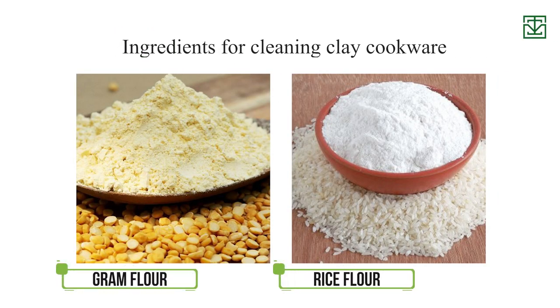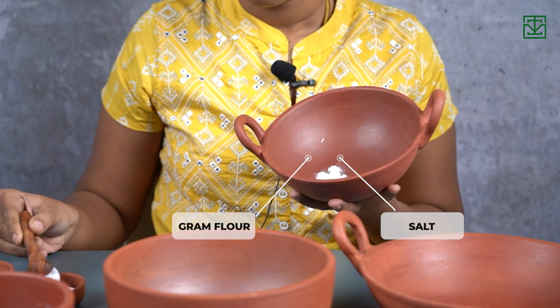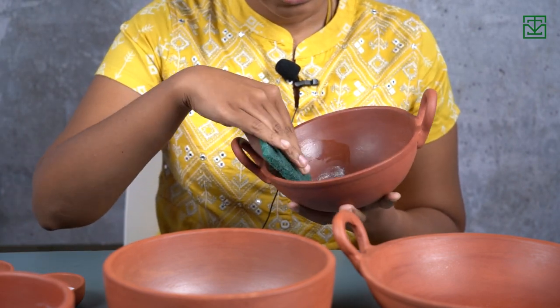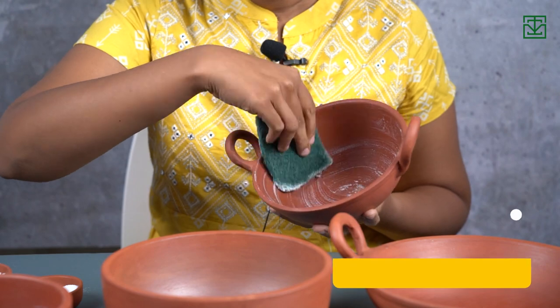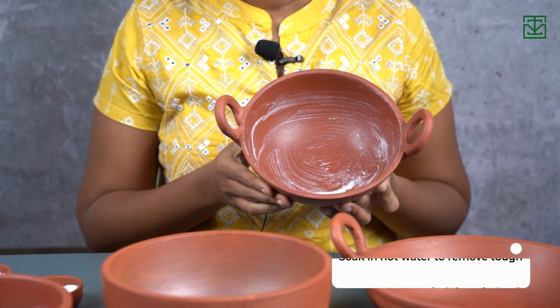For cleaning, you can use gram flour or rice flour. Add gram flour with salt and 2 to 3 teaspoons of water. You can use this paste as a scrubber and scrub it through the entire surface. You can also use baking soda instead of gram flour or rice flour to clean the cookware.